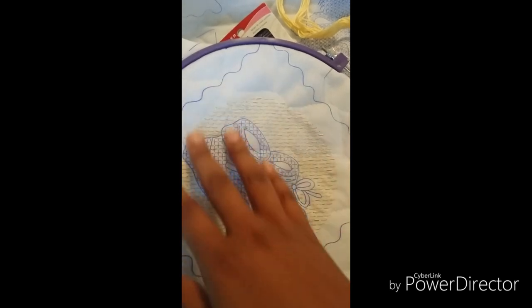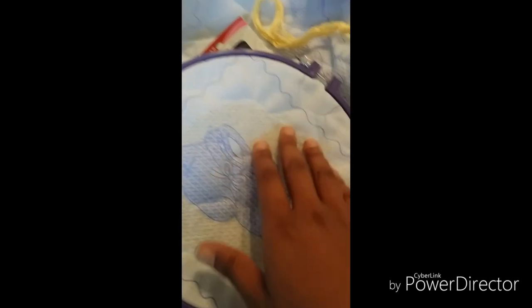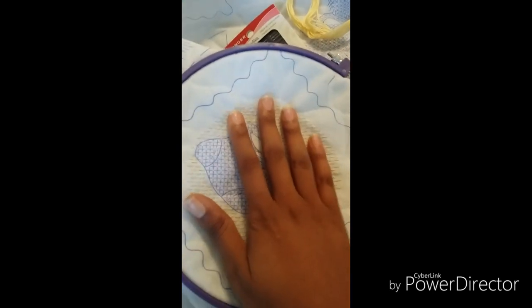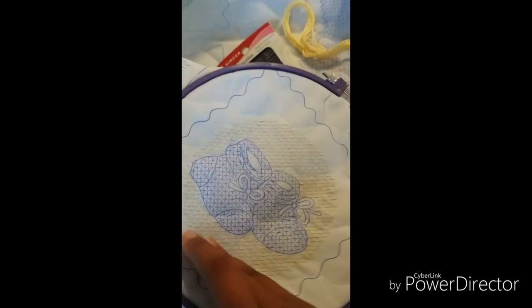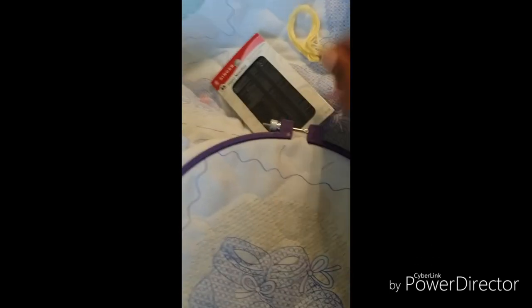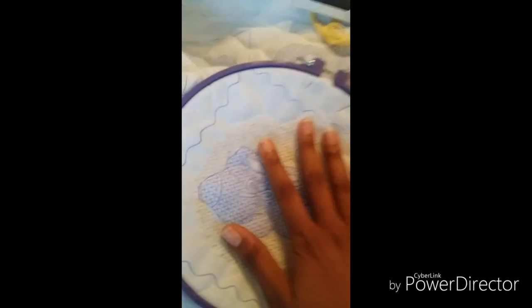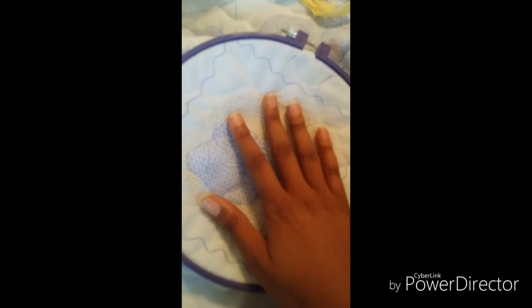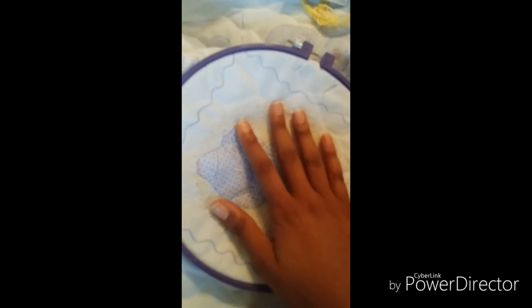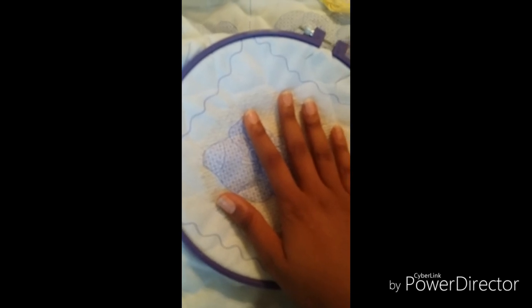Once I move on to my next color I'll probably give you guys an update. Subscribe to my YouTube channel — this is my first time trying this out. I thought maybe some other people might need some encouragement on sticking with the blankets and the cross stitching, because it isn't something most people do. Bye for now!